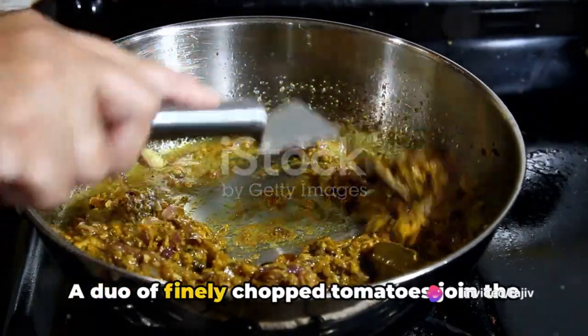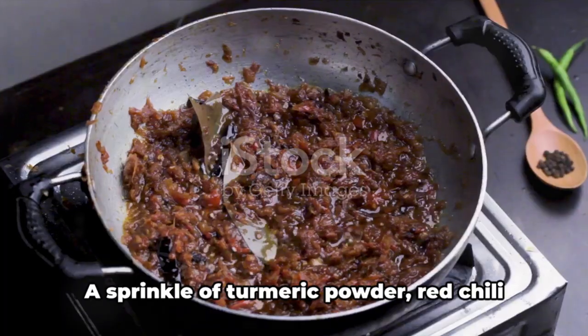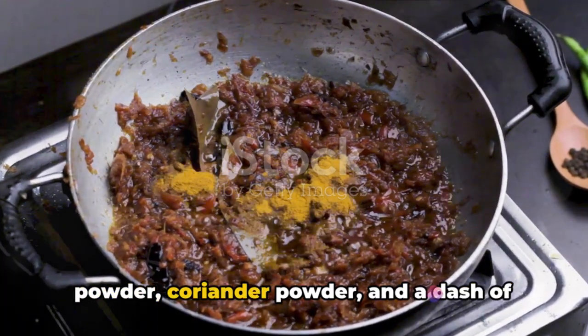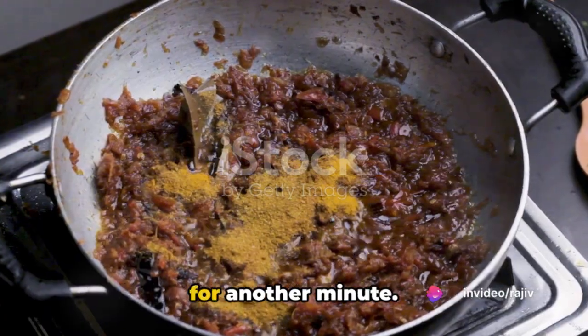A duo of finely chopped tomatoes join the mix, cooking until they become mushy and the oil separates from the masala. A sprinkle of turmeric powder, red chili powder, coriander powder, and a dash of salt join the party, the spices mingling for another minute.